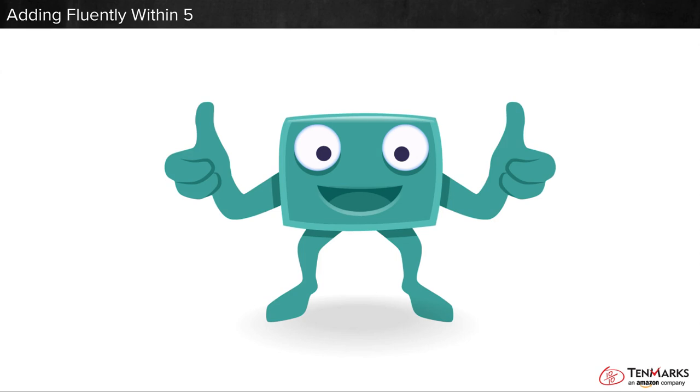Let's add together. This is a plus sign. It means put together. This is an equal sign. It means is.